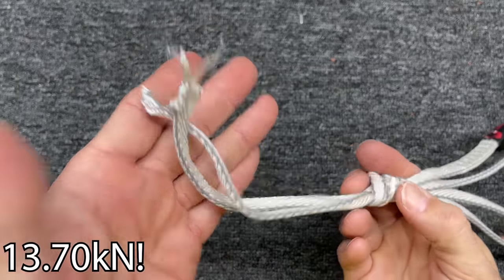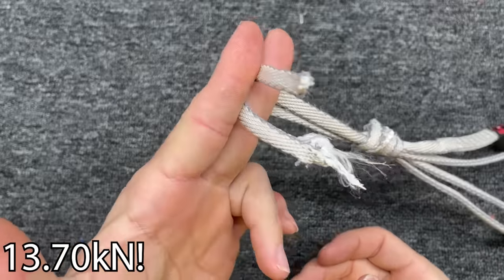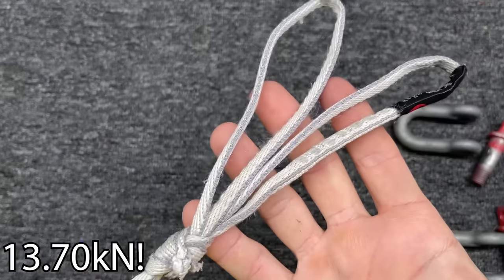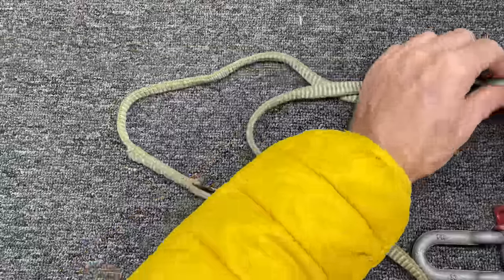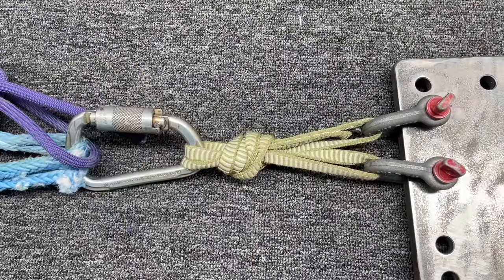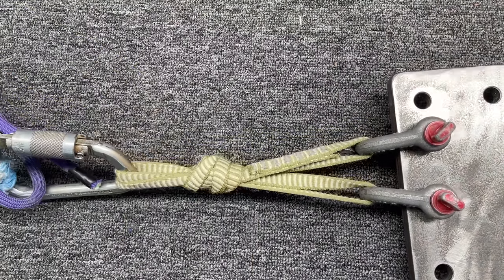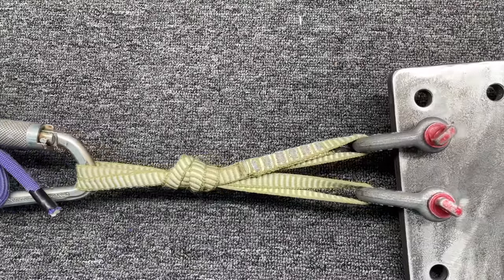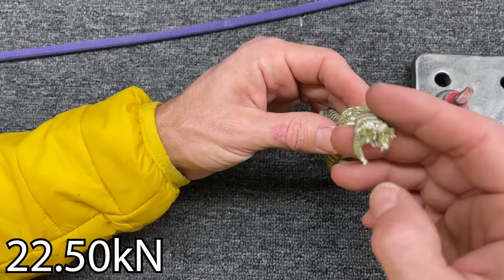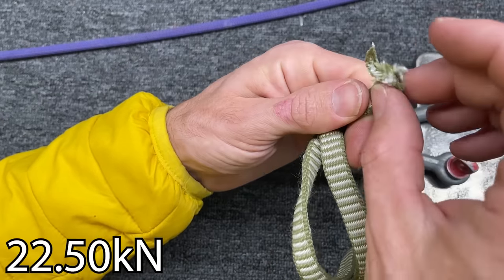13.70 kilonewtons. How interesting — that's not very strong. That's half the strength of a carabiner. Granted it was old, so take it for what it's worth. That is way too small of a sling to be doing that. Looks like it broke in the knot, part of the knot came undone. It's pretty crunchy on the end — feels quite warm and melted.